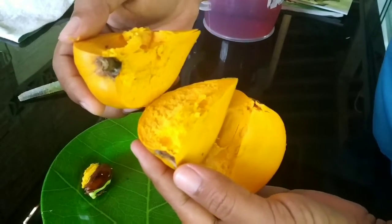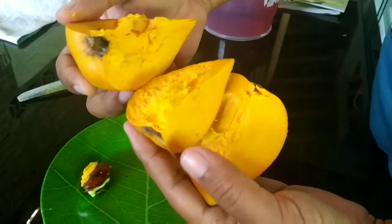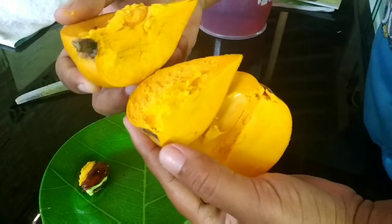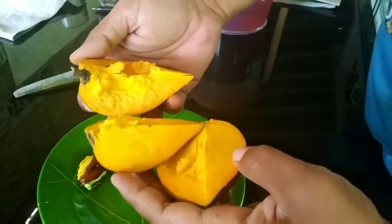Dalamnya seperti ini, kayak ubi jalar, manis. Ini kayak vitamin A, terus untuk penambah stamina. Ini di jus juga bisa, ditambahkan susu ya. Ini langsung kita nikmati saja. (The inside is like this, like sweet potato, sweet. It has Vitamin A content and is good for stamina. It can also be juiced with milk. Let's just enjoy it directly.)